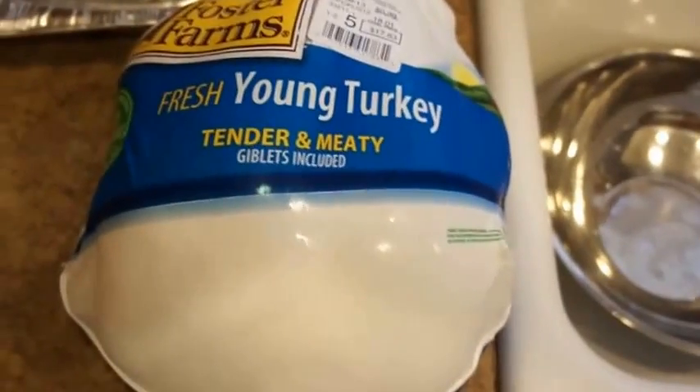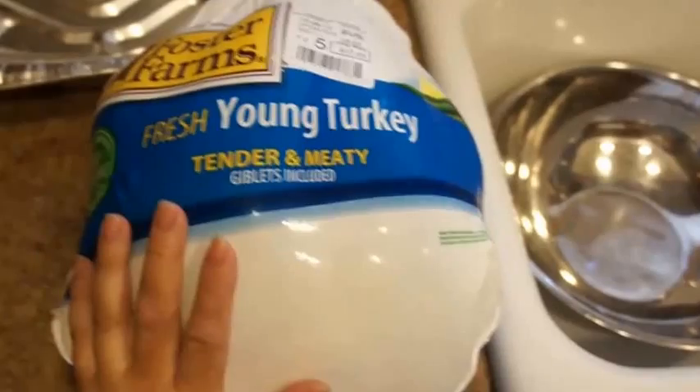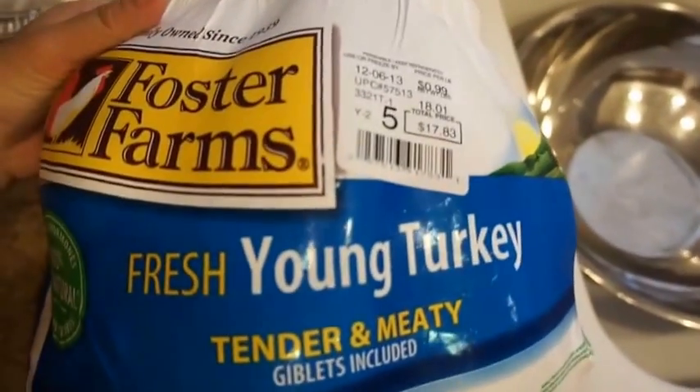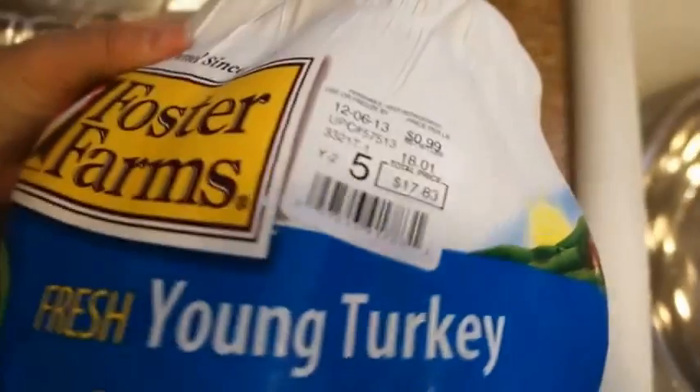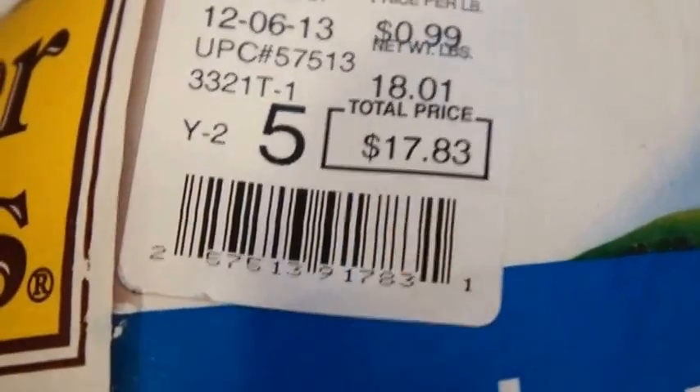Hi everyone, we will be marinating a turkey today for Thanksgiving. We purchased this Foster Farms turkey at Costco — it was 18 pounds and came out to $17.83. My son is going to help me.